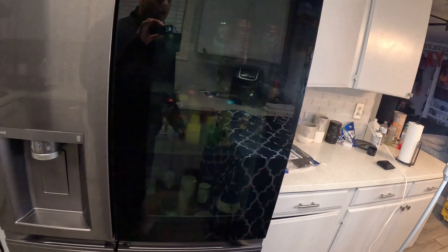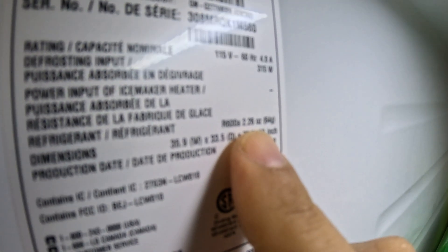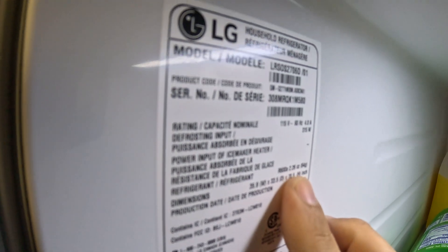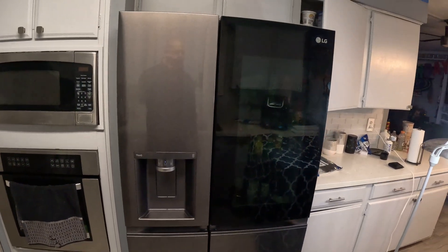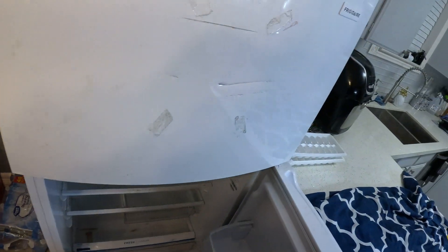The only problem with these refrigerators is they barely use any refrigerant. This LG refrigerator, for example, only uses 2.26 ounces of refrigerant, which is 64 grams. The amount of freon is literally tiny, so if you don't have much experience, it's going to be pretty hard to accurately add the right amount without overcharging or undercharging.